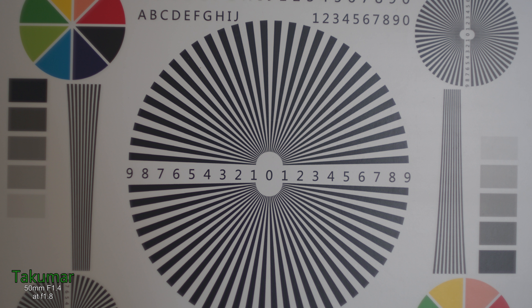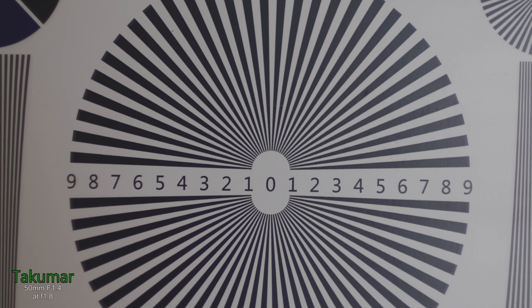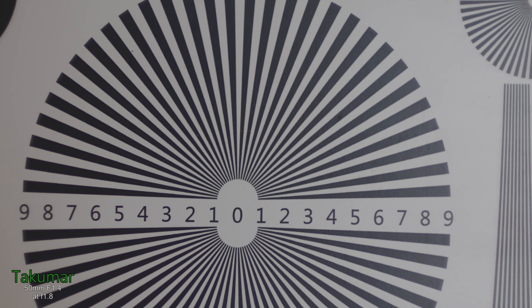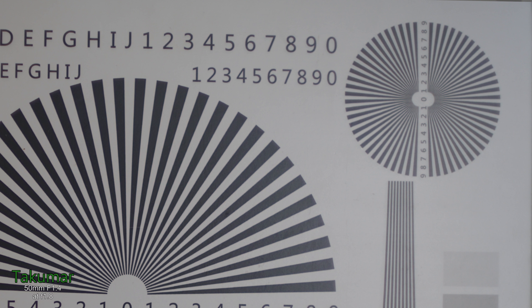Now we take a look at the Takumar at f1.8. The center is quite sharp and as you move to the corners the contrast is a little bit low, but the sharpness is quite good straight out of f1.8. When you stop to f4, there is a pretty big improvement in sharpness in the corners, and the center is looking really good.